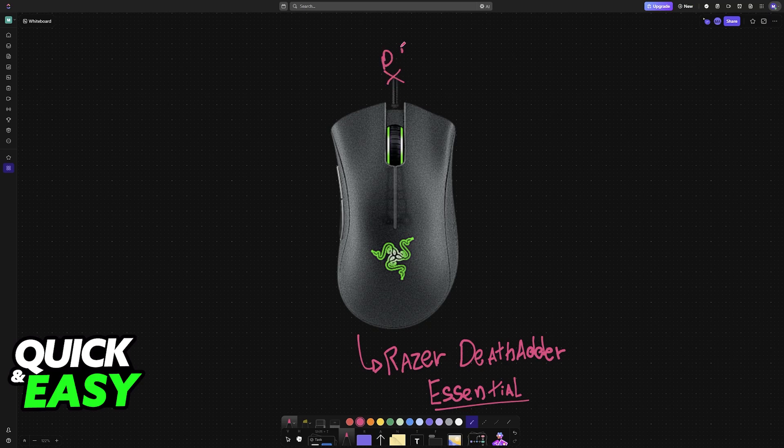To start, disconnect it from your PC. So if it is currently plugged in, make sure that you disconnect it. Then press and hold the left mouse button, the middle mouse button, and the right mouse button.